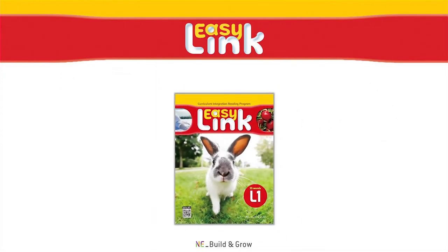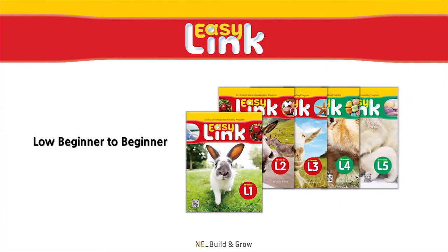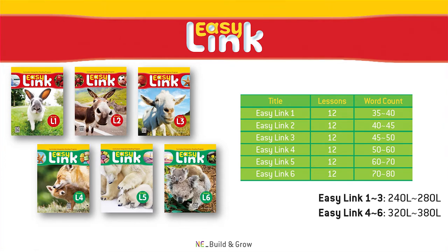Following EasyLink Starter, EasyLink equips students with a solid foundation in reading comprehension. The series' theme-based integrated curriculum helps students learn new information and improve their language abilities at the same time, thanks to the engaging yet accessible content presented in each of the passages. The EasyLink series consists of six levels. Each level contains 12 lessons, with each passage containing between 35 and 80 words. The Lexile range for the EasyLink series spans from 240L to 380L.